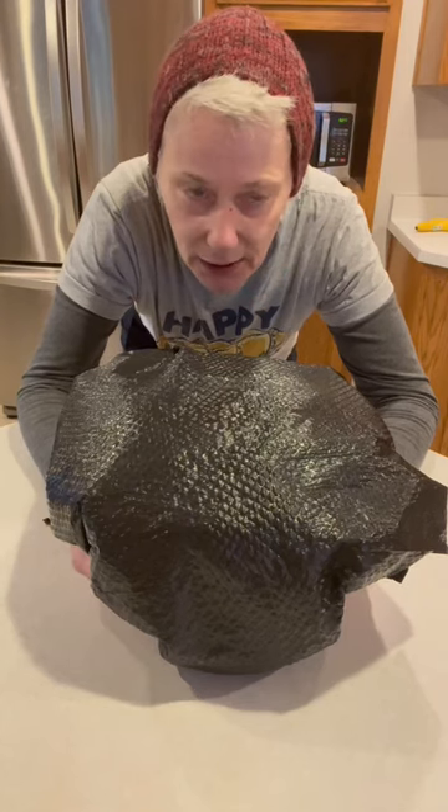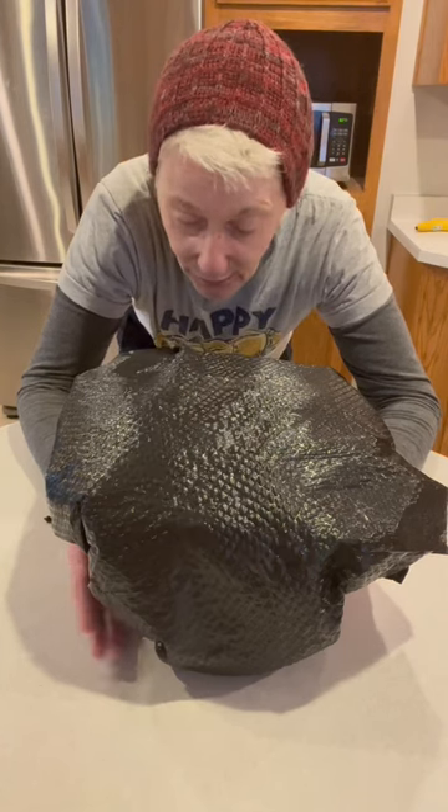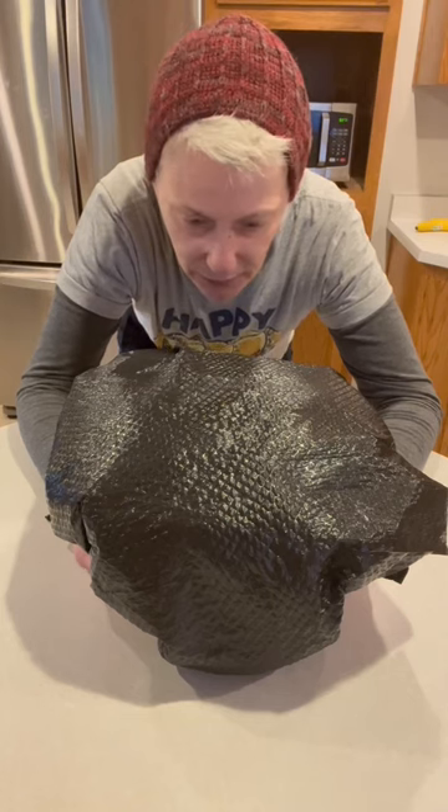I got this recipe from Jamie Geller and she's just fantastic. If you don't follow Jamie Geller, you should. This is one of her recipes — I divided it in half, so this is going to be for two challahs.